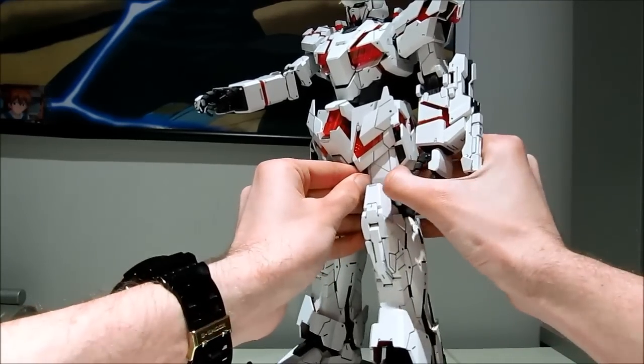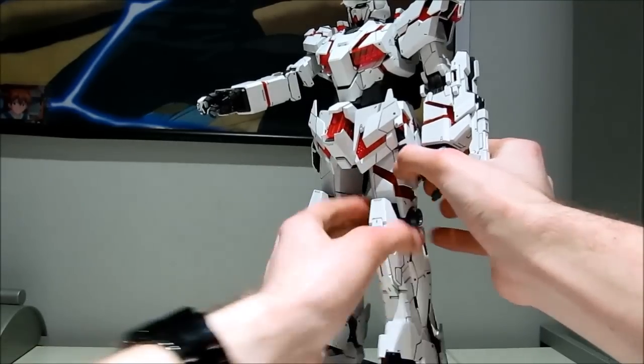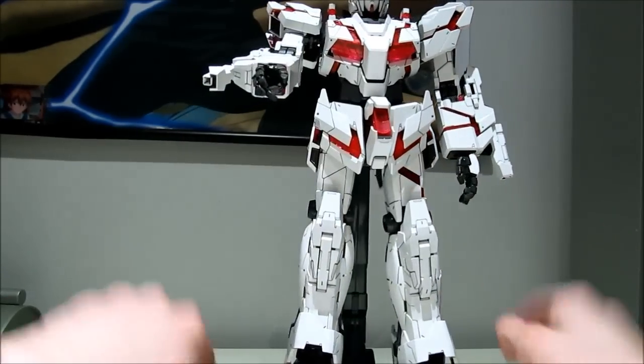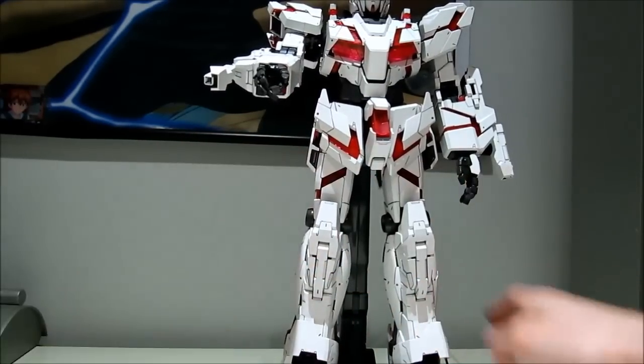And really, this is my favorite part of the transformation. They literally just fall into place. You pull it out, push it back in, and the legs essentially transform themselves. I can't get enough of doing that. Push that back in.